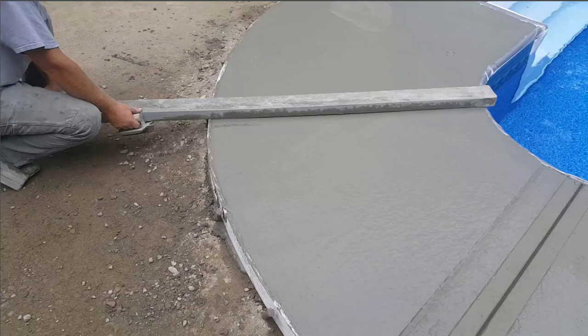Hi guys, Mike Day here with EverythingAboutConcrete.com. In this video we're going to show you how we finish a concrete pool deck with a broom finish — specifically how we cut in the grooves, how we do the broom finish, and then how we leave the finished edger tool mark around the outside.